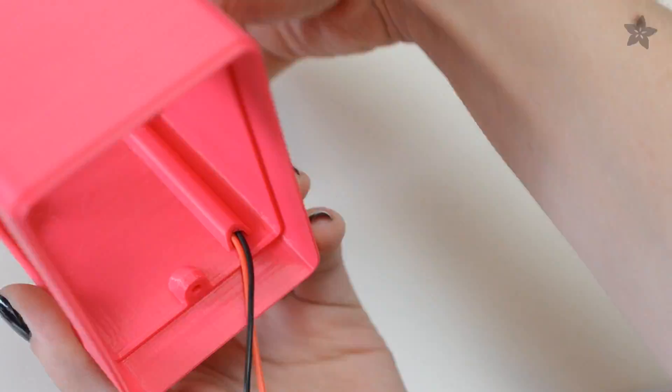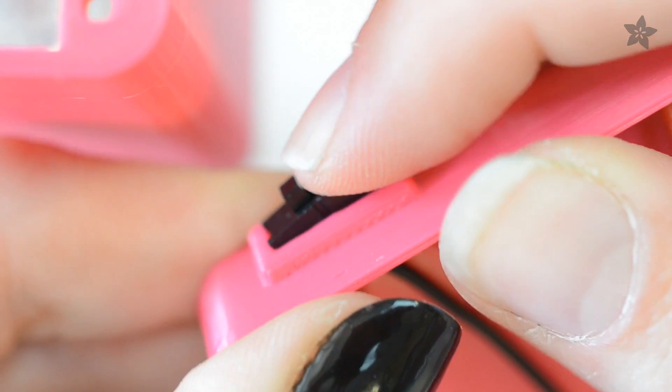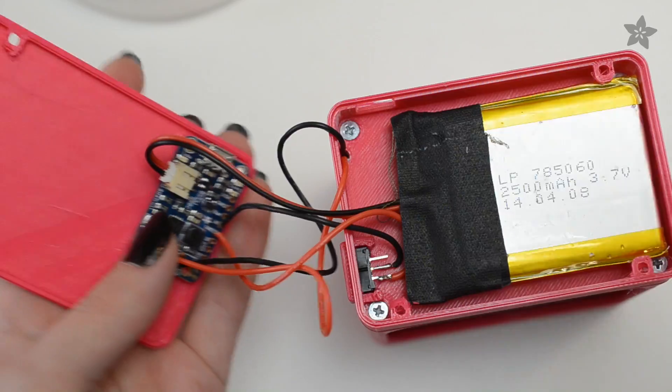The board fits inside the frame with power and ground wires routed through this channel. Solder to the Power Boost and attach a slide switch, then test out your circuit with a 2500 mAh Li-poly battery.